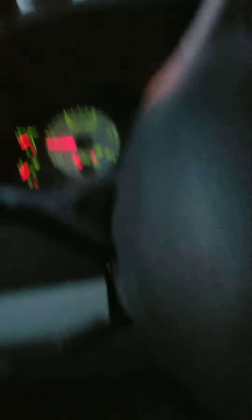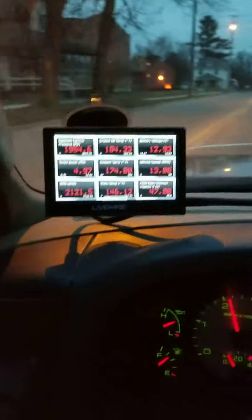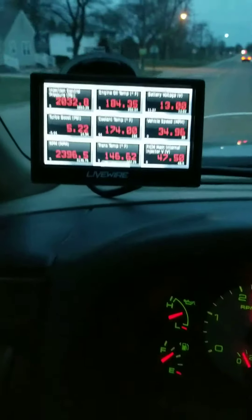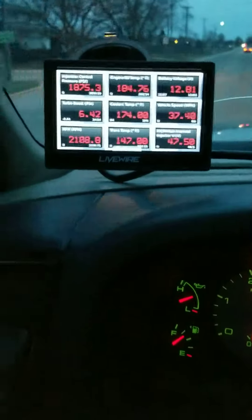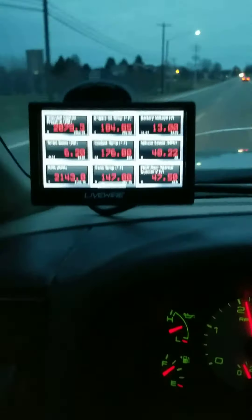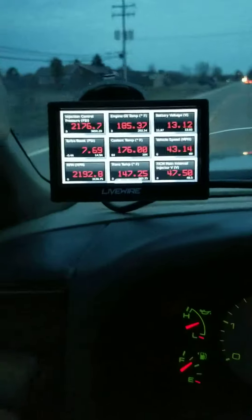You can see how the injection control pressure goes up as I drive. Sorry — got another car in front of me. But as you can see, injection control pressure is going up to 2,200 PSI. We're just doing easy driving, and the FICM is sitting at 47.5.